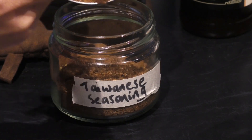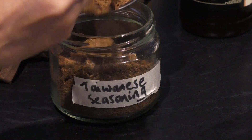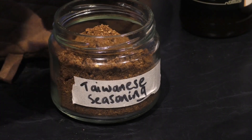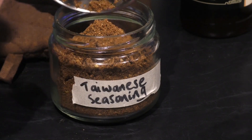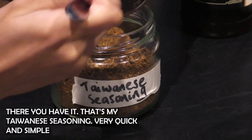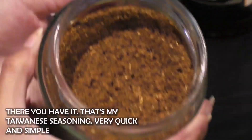You can also add in chilli flakes to give it a bit more heat. I hope you enjoy this as much as I do. And there you have it — that is my version of Taiwanese seasoning.